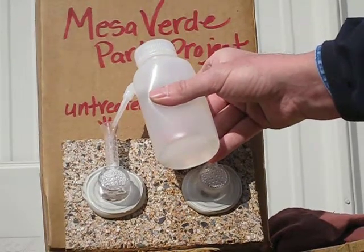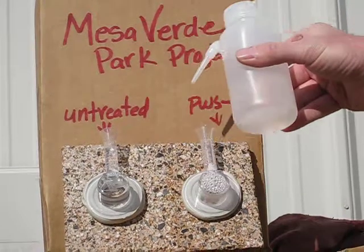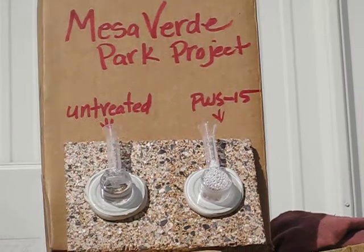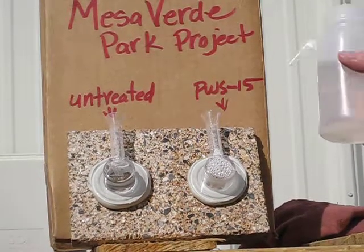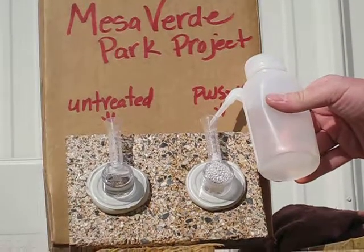We'll do the left side first. You can see how quickly the water penetrates through the unprotected burnished block. Now we'll fill the right hand side, which is protected with one coat of PWS 15.